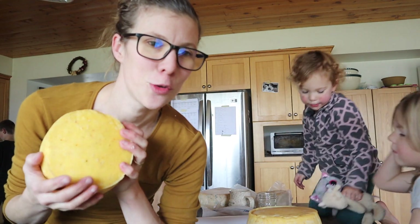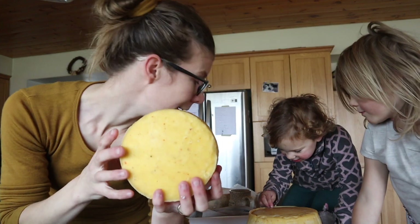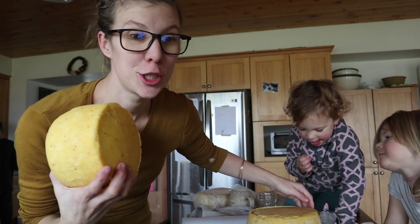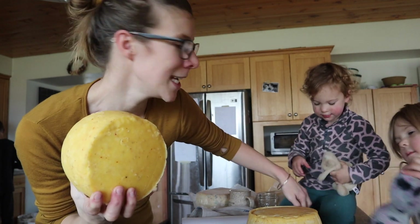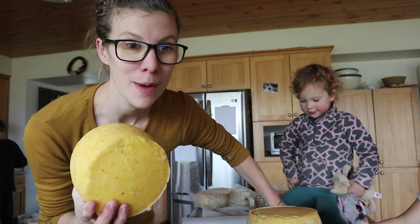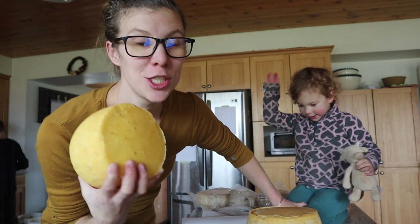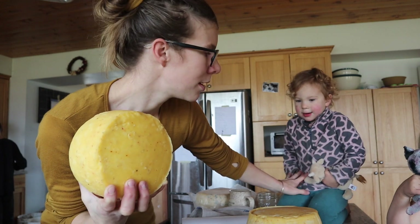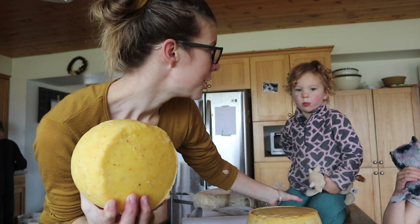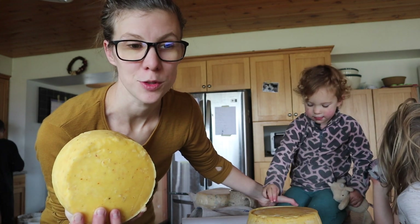The November insiders content is starting to roll in from Naomi of Birdsong Farm. She's sharing her traditional cheddar recipe, which I'm so excited about. She's also remade every one of my cheese recipes — my Gouda, my Asiago, and my butter cheese — tweaked to be used with pasteurized milk, because there are a few changes you need to make.